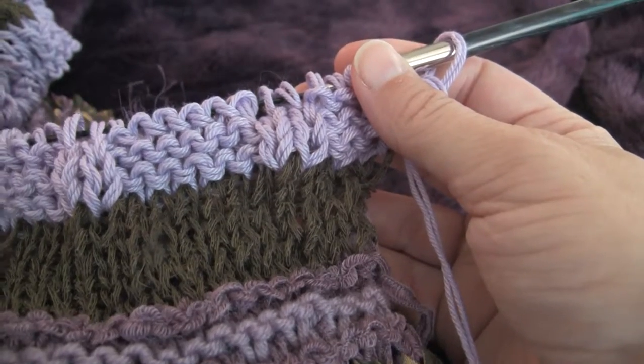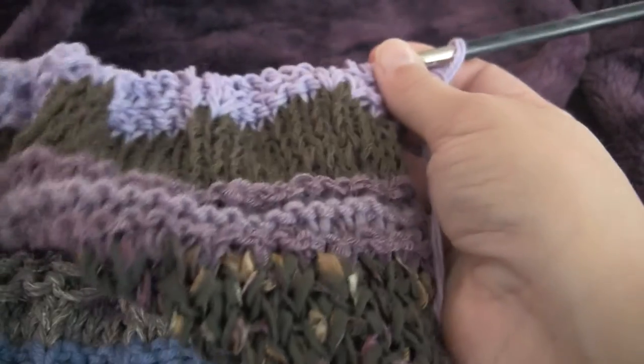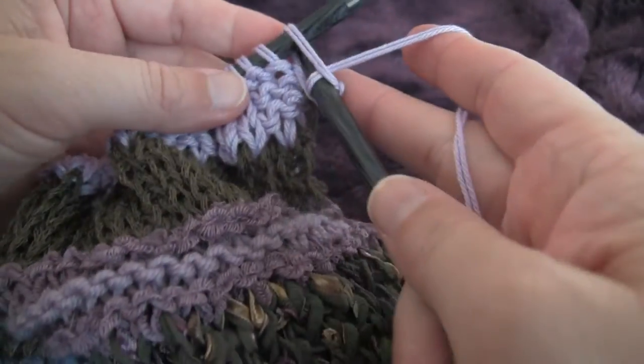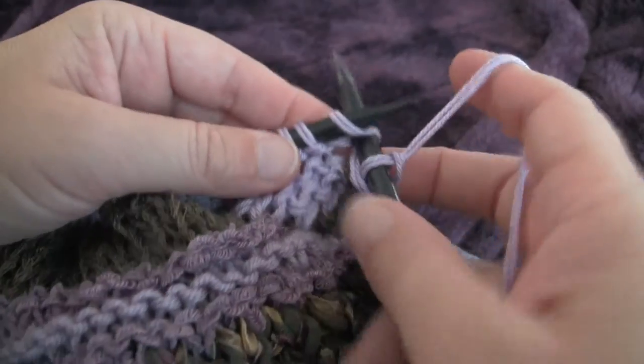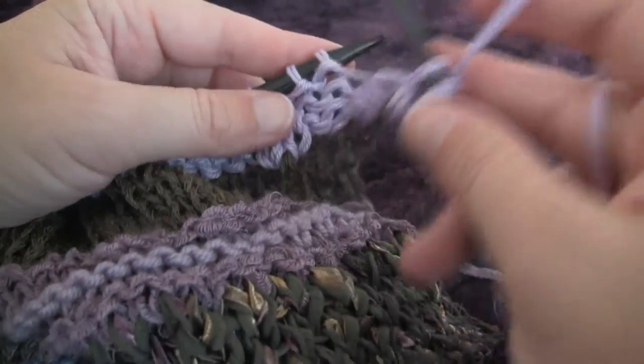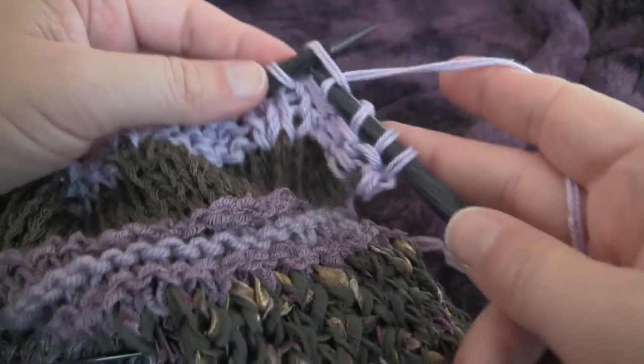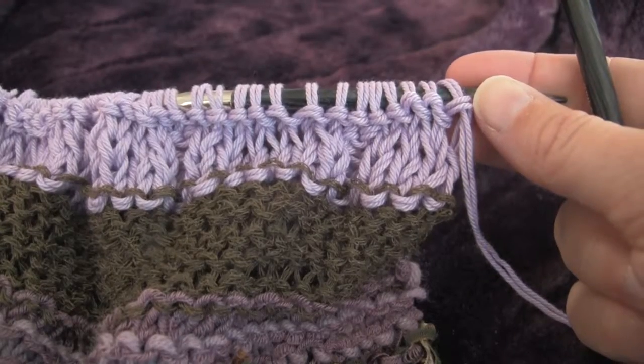Row number 4 is knitting straight across. So from here, we're just going to knit, then we'll come back with row number 5.